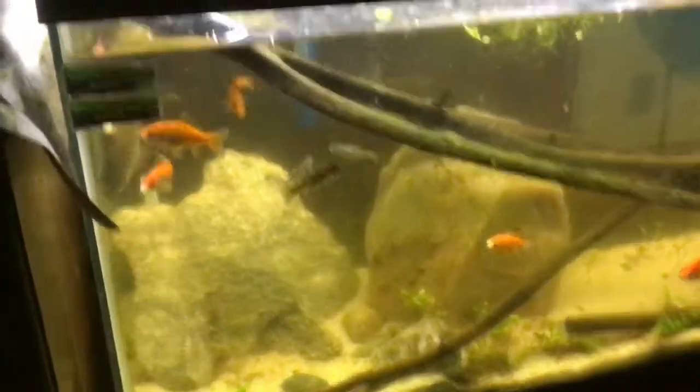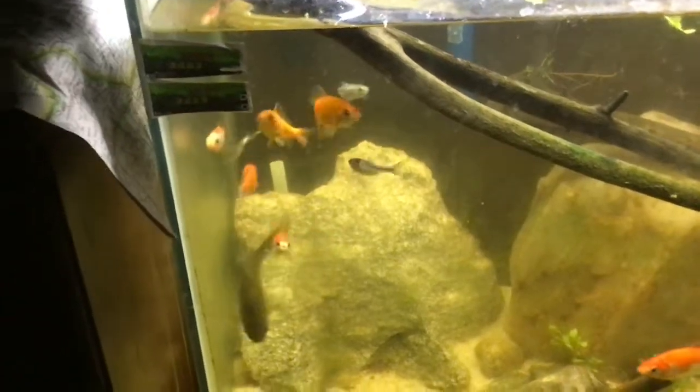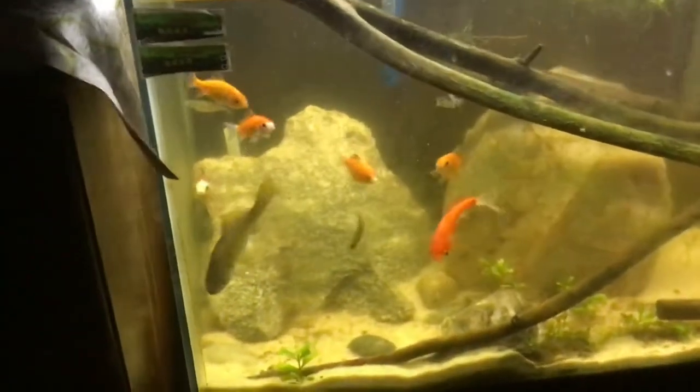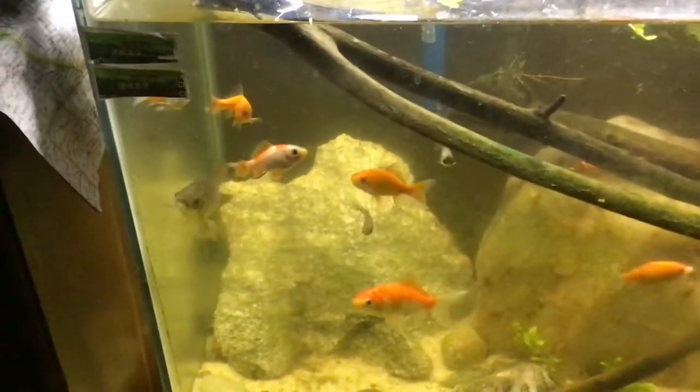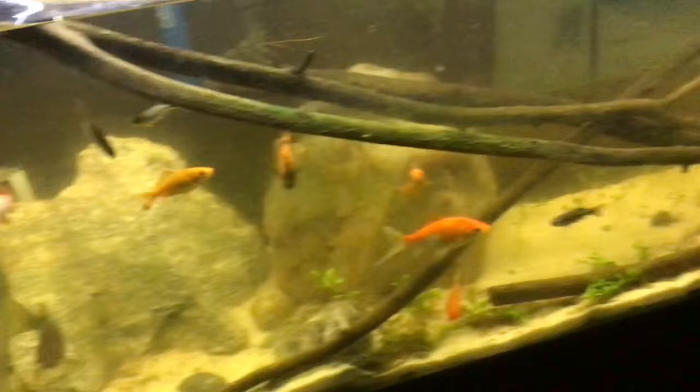Hello everyone and welcome back to Fish World Aquariums. Today I just wanted to do a short update on the goldfish aquarium, the 45-gallon goldfish aquarium, and show you guys the pond because I haven't done that yet. It is currently empty though, so nothing too exciting.